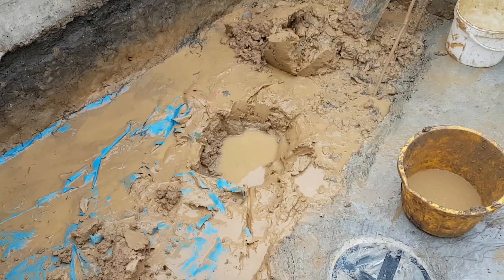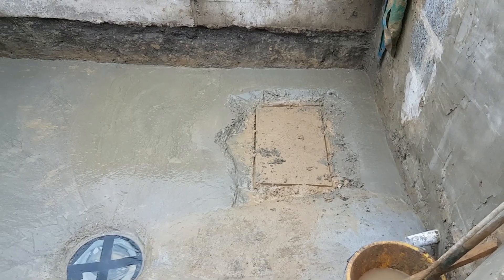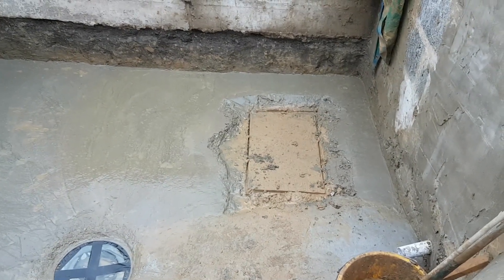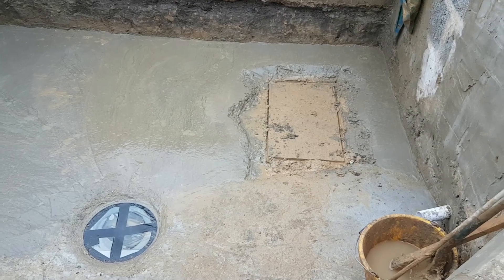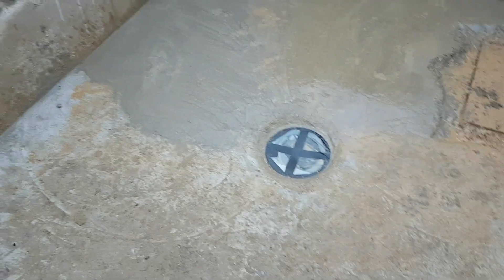Ran out of building supplies with just that little piece to go — that's a piece of wood in there I have to lift out, that's what I've been standing on to work. Next day off I'll quickly finish it off and then I can get these walls rendered, all done, then it's ready for the liner. Excellent.